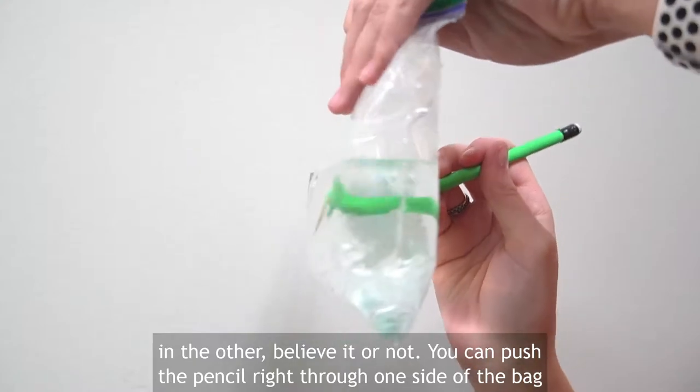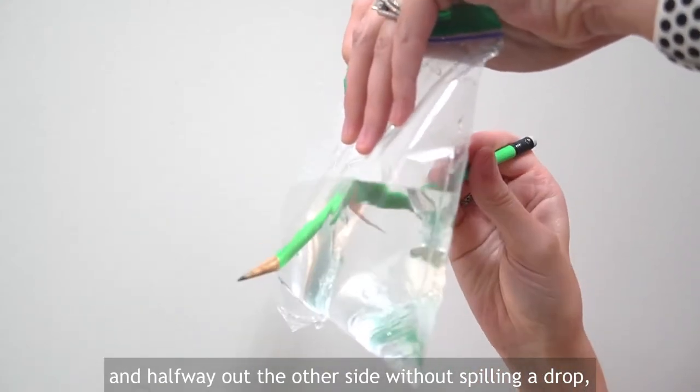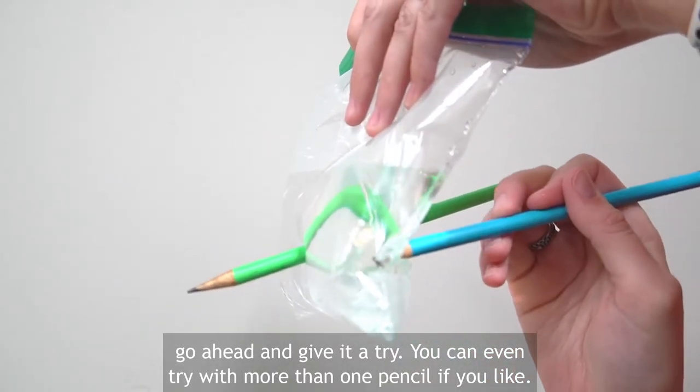Believe it or not, you can push the pencil right through one side of the bag and halfway out the other side without spilling a drop. Go ahead and give it a try. You can even try with more than one pencil if you like.